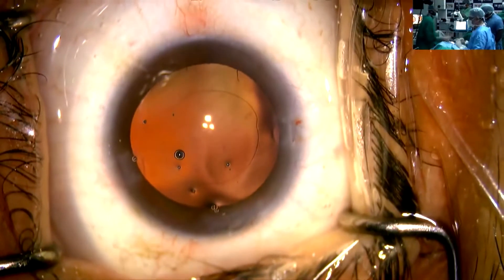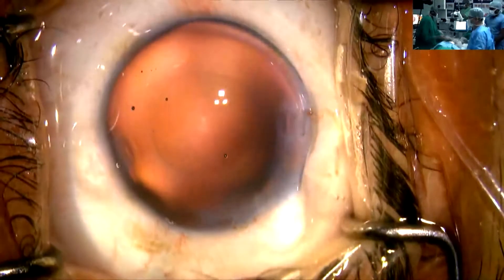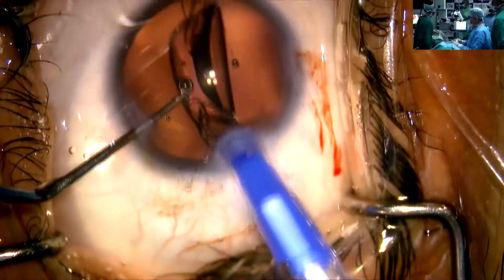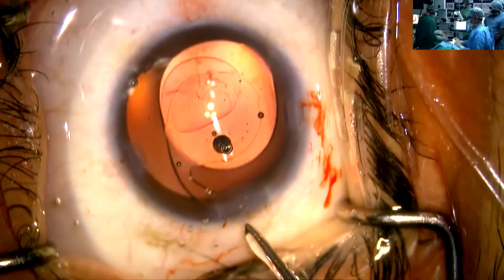IA is done. I am going to put in the viscoelastic, and now we will be putting the lens. This is a pre-loaded auto-defined lens. You can see it is already pre-loaded — I am pinching it, pressing the front, removing the nozzle. Now coming back to the eye and gently inserting the lens. You can see the beautiful movement of the lens as it goes in well and opens up. Now you can see the beautiful diffractive rings.